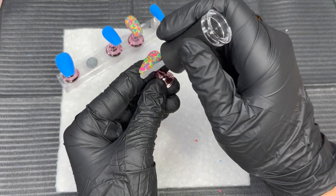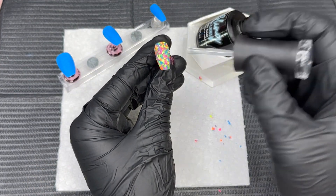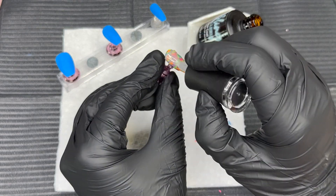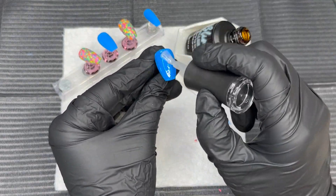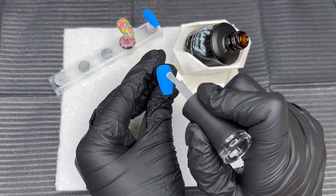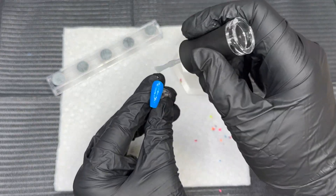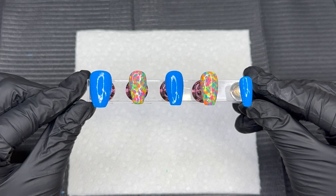To seal in this beautiful glitter — anytime I'm working with a chunky glitter, I will always do a layer of gel base and cure that before I go in with my gel top coat. A lot of times I go directly in with a gel top coat right away, but if you ever experience any flaking or peeling, then definitely go in with a gel base first, cure that, and then go in with your top coat. I find that doing a layer of gel base over my glitters gives a really clean, smooth finish. I went ahead and cured that top coat for 60 seconds.